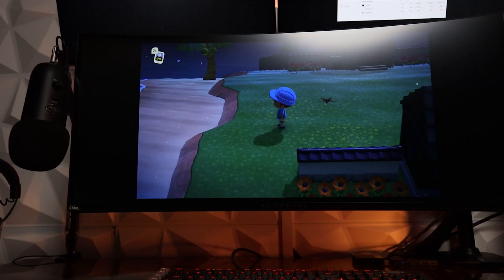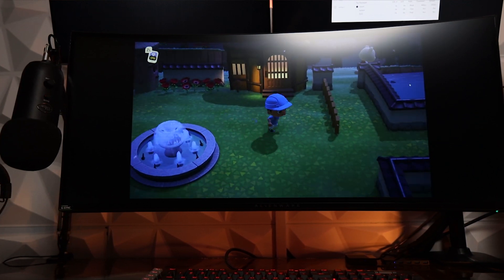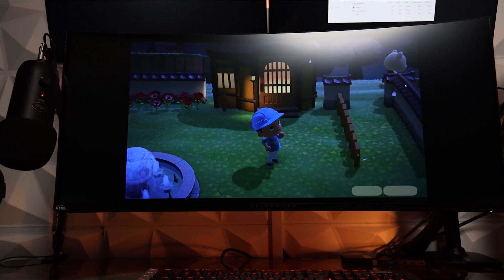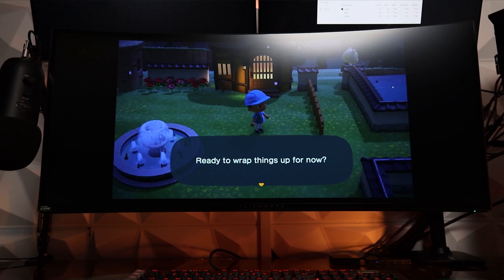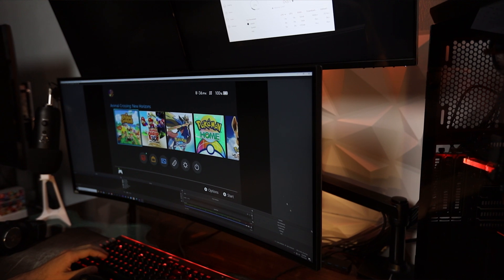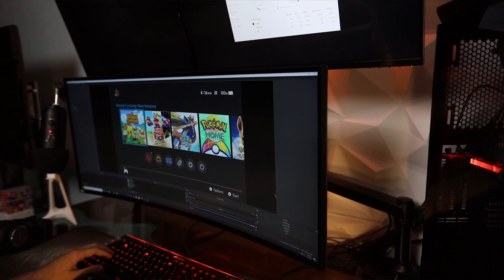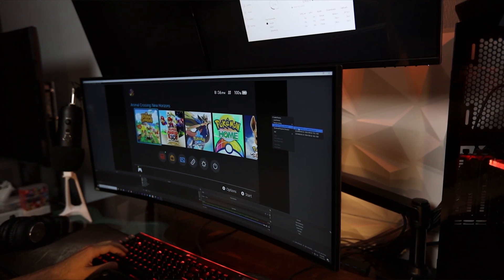If you remember me talking about this in my last video, Instant Game View is that extremely low latency game capture where the game you're capturing, when you pull it up in your software, has very little latency so you can play it pretty much in your streaming software. Now this might sound kind of weird and undesirable, but it's really cool actually. And if you configure the screens right, it'll look pretty nice — basically like you're playing your consoles through Windows.